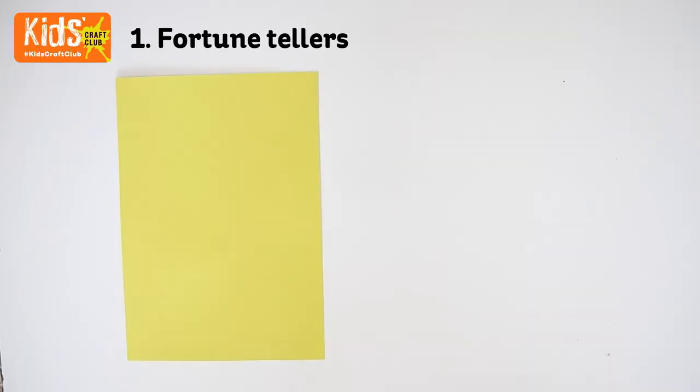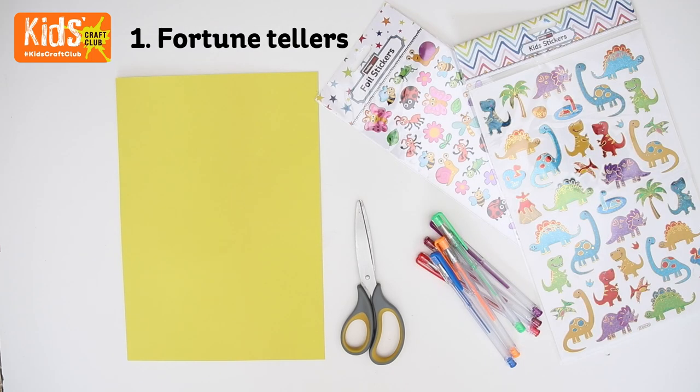For this project you will need some A4 paper or thin card, some scissors, some pens, and a selection of stickers.